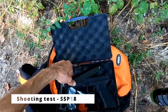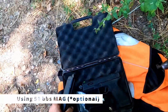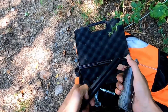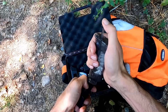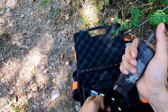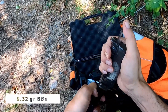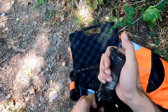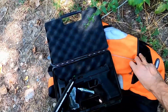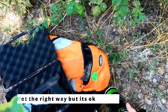Carichiamo il caricatore da 50 colpi. Come al solito i caricatori di Novritsch, se non hai le unghie non li carichi. Usiamo il 0.32 come suggerito anche da Novritsch. Lo riempiamo di pallini, tranne l'ultimo che non gli piace. Ho lasciato un buco, vediamo com'è. Un po' di green gas.